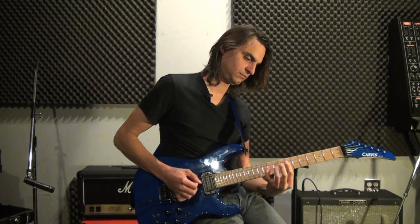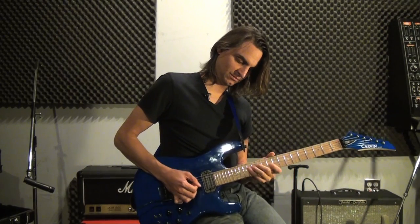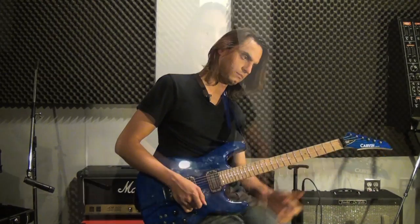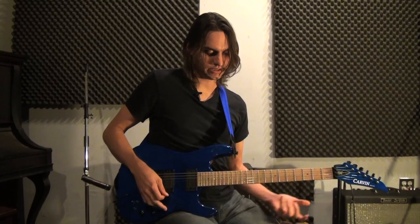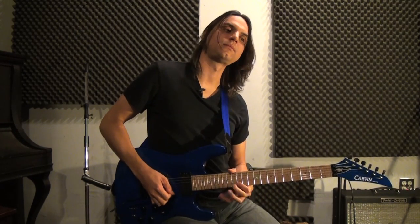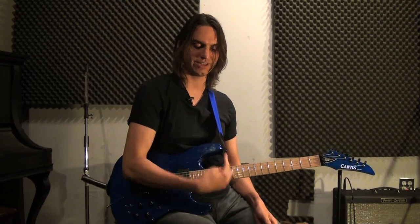Welcome to the Official Jason Becker Instructional Video. One of the cool things that Jason and Marty used to do — here is a phrase which is very similar to the last one — what we are going to do is we are going to cross strings this way.